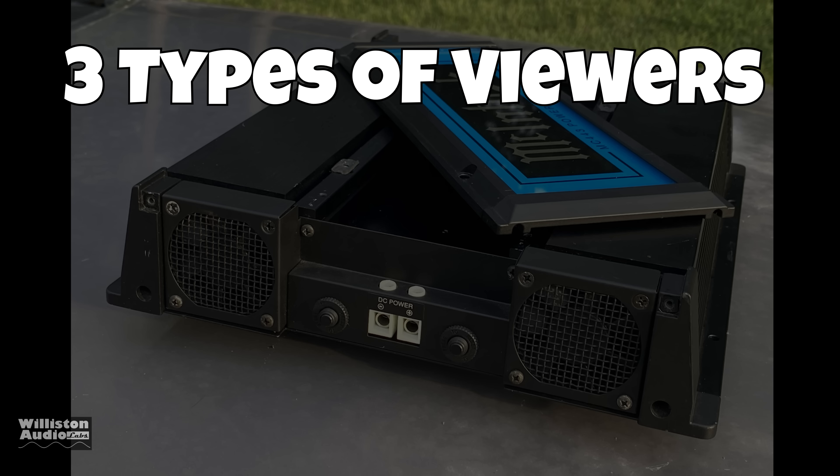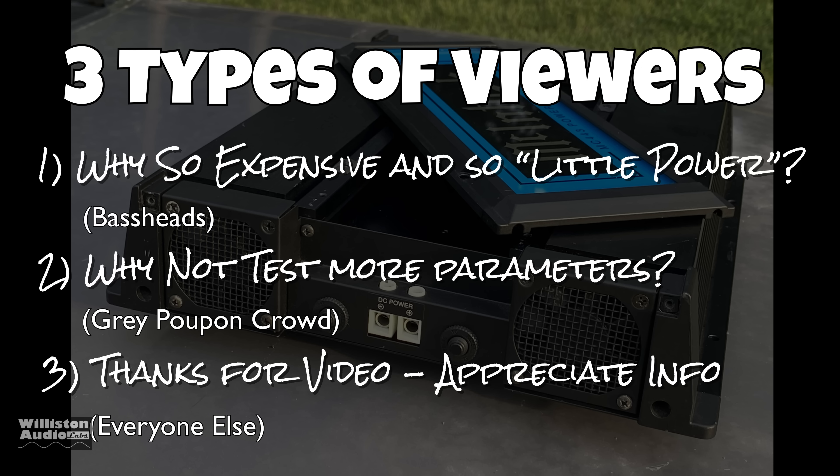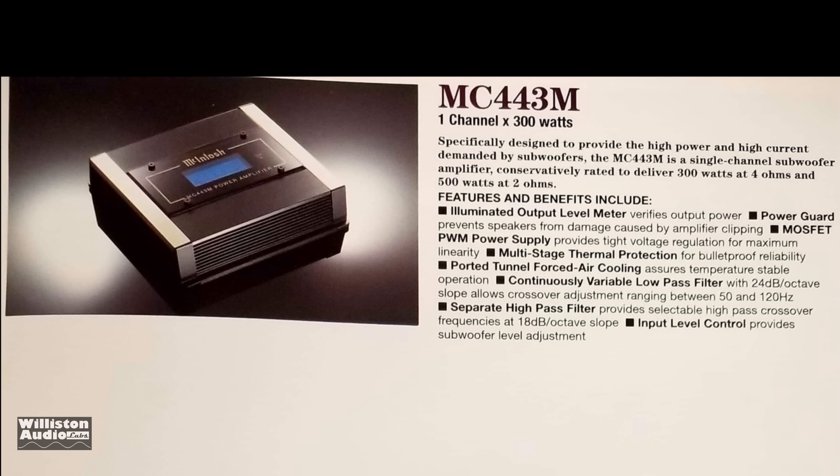We have three types of viewers I can anticipate. One is going to ask why this amp is so expensive with so little power — that would be the bass heads. Two are going to ask why we're not testing more parameters like signal-to-noise ratio, damping factor, frequency response, and all that. The third group is just going to say thanks for the video. So which one are you going to be?